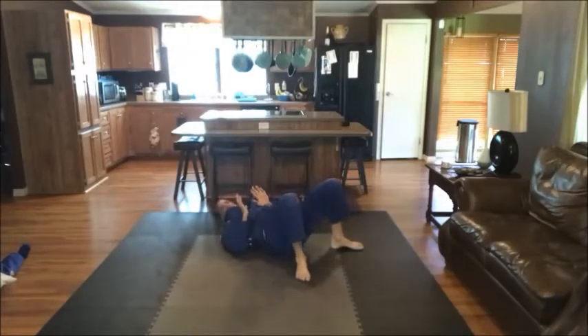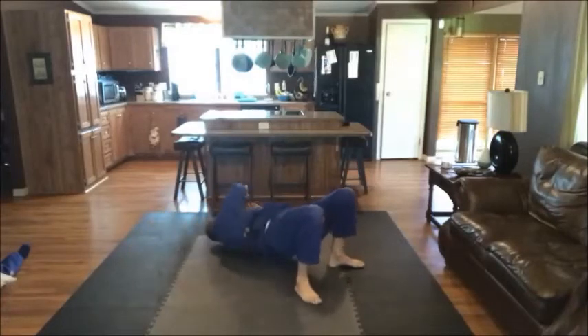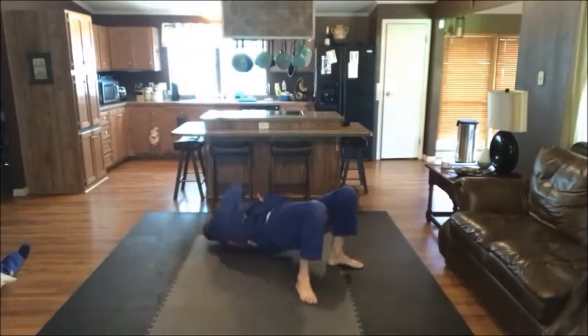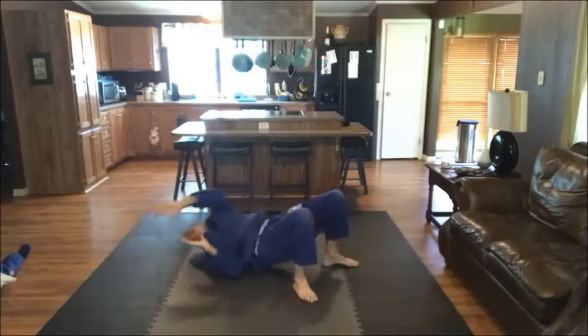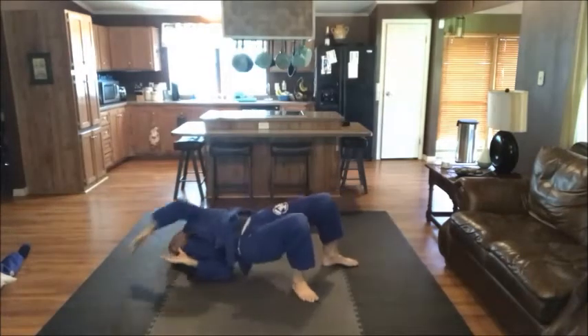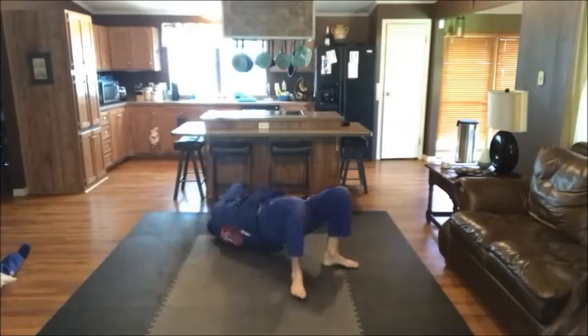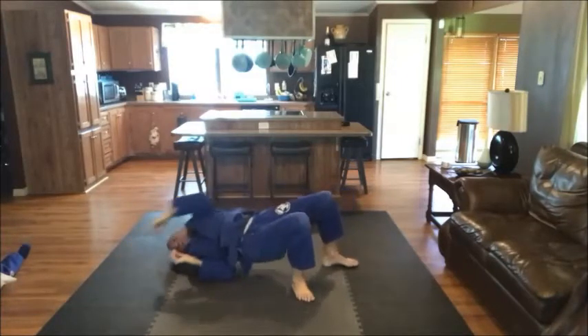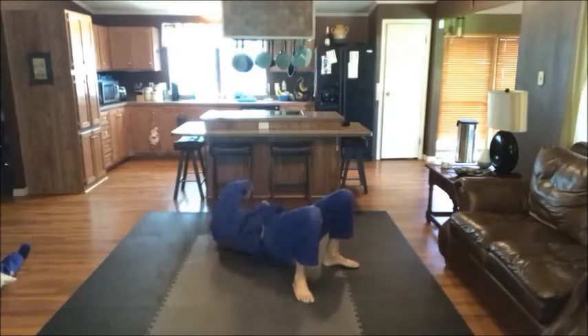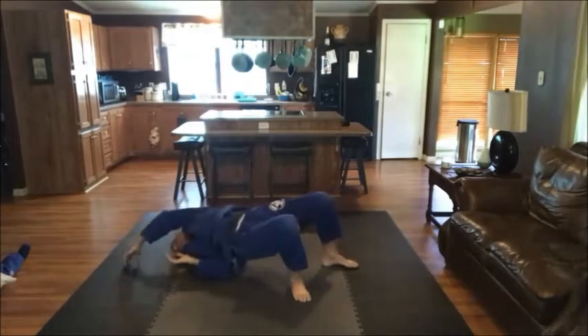Here we go — now bridge and roll. Same thing. We're going to bridge our hips way up in the air, but we're not actually rolling. I just want to roll up on my shoulder and then touch. So we go: one, two, three — keep those hips up — four, five, reach, six, seven, eight — keep that elbow tucked in — and ten. Continuing: one, two, three, four, six, seven — don't get out of practice — nine, twenty. One, two, three, four, five, six, seven, eight, nine, thirty.